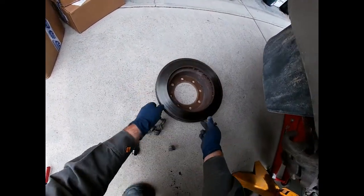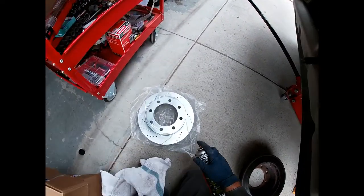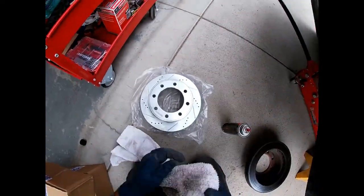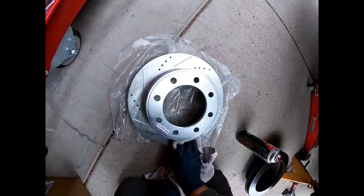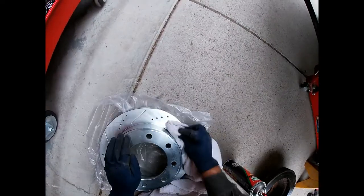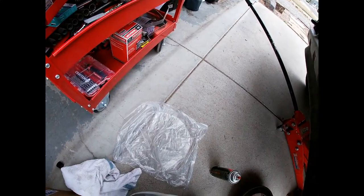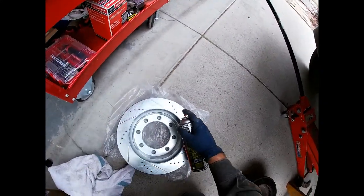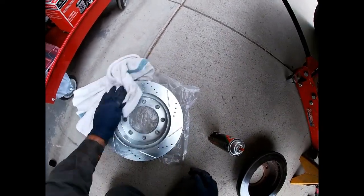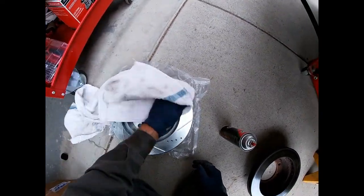All right, let's get the new one. Before we put these on, we're going to clean them. These ones usually don't come shipped with too much stuff on them, but some of the rotors you'll get from the parts store will have a compound on them that keeps them from rusting. You want to make sure you get that off or it will destroy the brake pads. These ones have a finish that pretty much keeps them from rusting, so it's not too big of a concern, but you just want to make sure it's pretty clean.